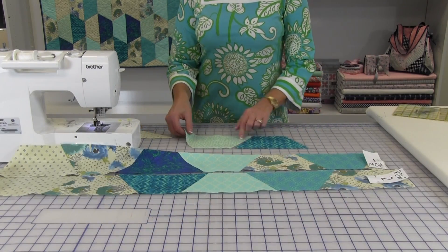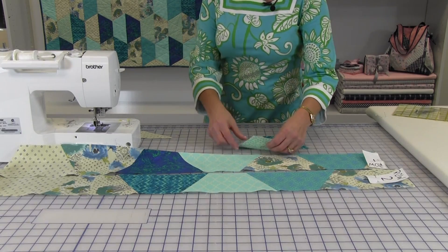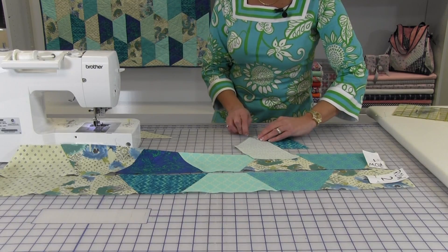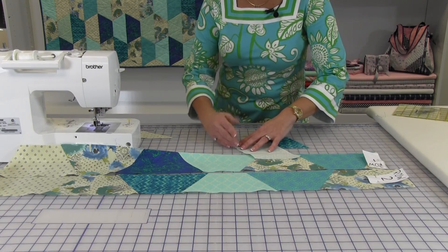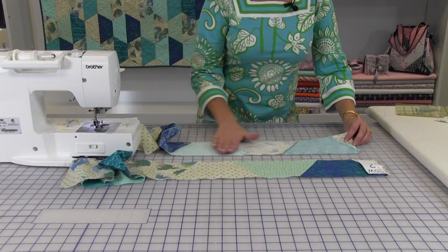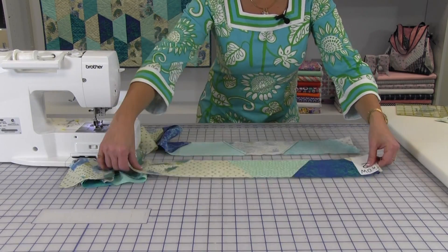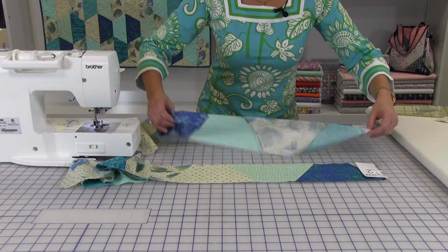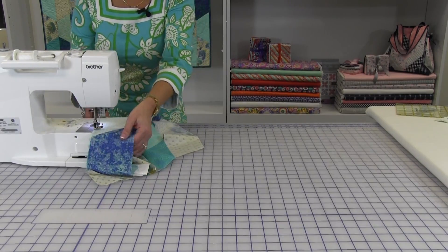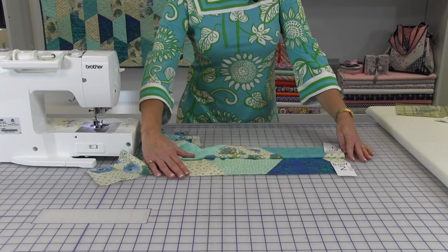Sew the pieces into strips. Place them right sides together, matching the short side and the angled corners. The angled corner should be parallel with one block, and the angled corner should be parallel with the top of the other. Take it to your machine and sew a quarter of an inch. Press the seams in each row in one direction, and alternate the direction for each row so when they are sewn together, the seams will nest nicely together. Sew a quarter of an inch seam, and when you open it up, it'll give you that perfect matching hexagon shape.